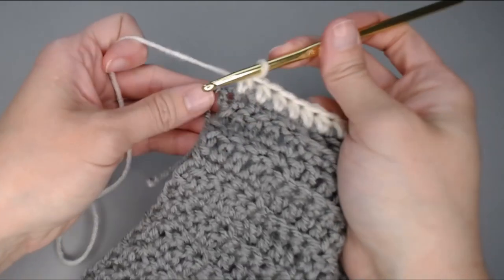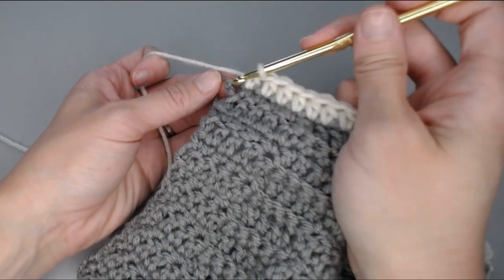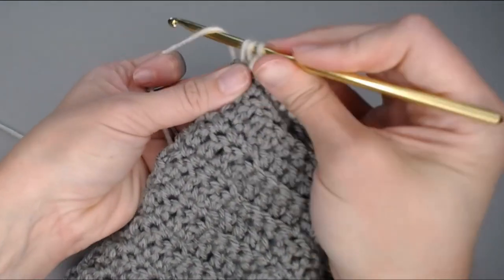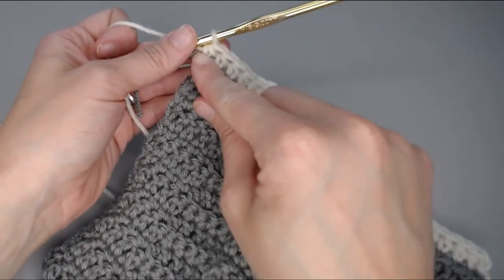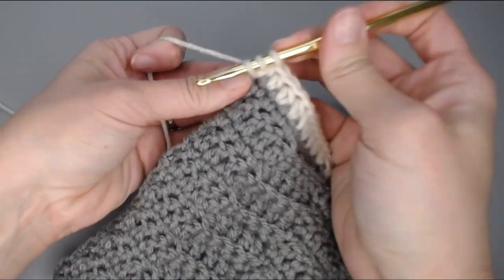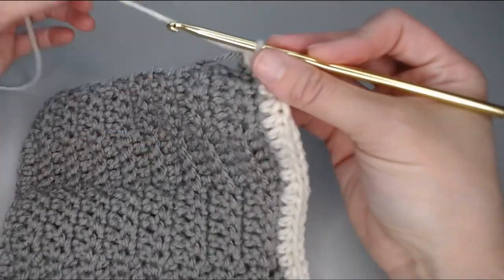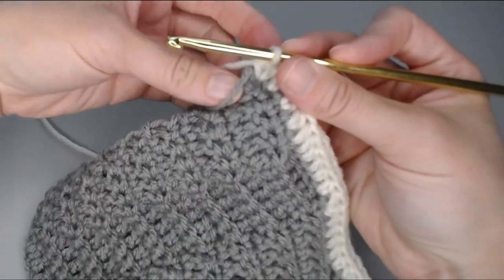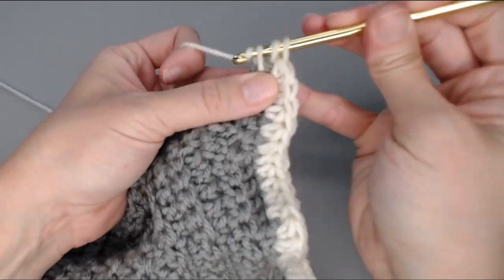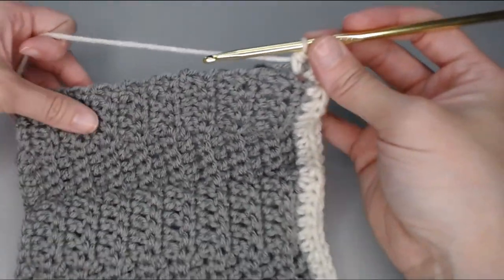When you get to the very last stitch — that corner stitch — you're going to put three half double crochets in that stitch. The first half double crochet will be the very last stitch of this row, the second half double crochet will be our turning stitch to turn us to the side, and the third half double crochet stitch will be the very first stitch for this side of our work.